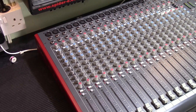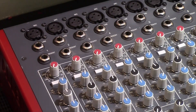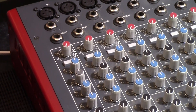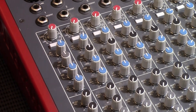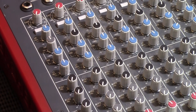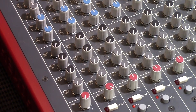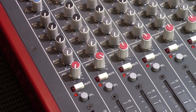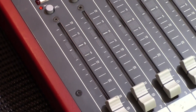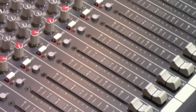This desk is listed as faulty, the fault being that when you mute some of the channels they can still be heard in the main mix, and also that some of the sliders are a bit noisy. When I tested this I found that to be the case — especially on the stereo channels, when you press the mute button the mute light would come on but you could still hear the track coming through in the main mix, and when you pushed the mute button up and down there was quite a bit of crackling.